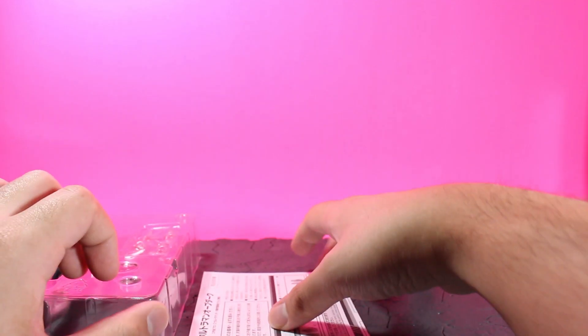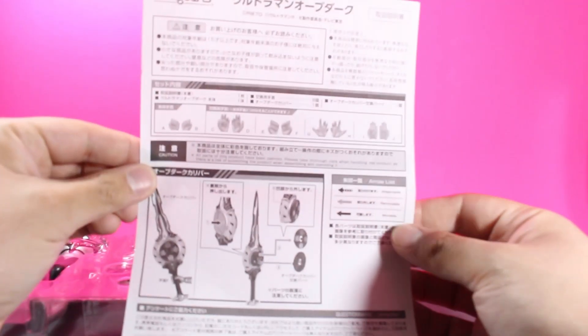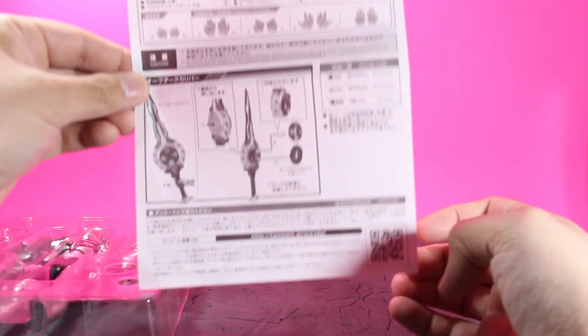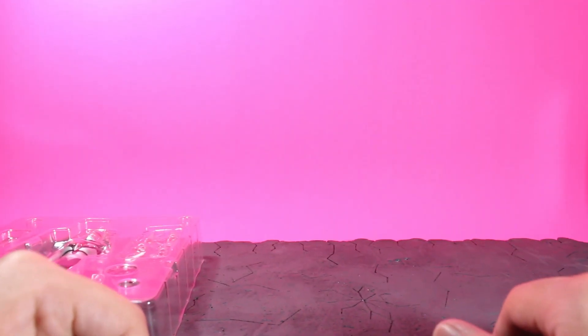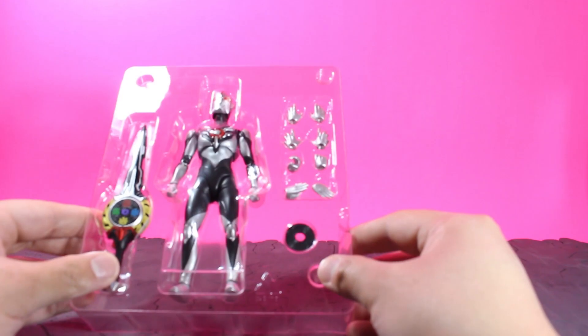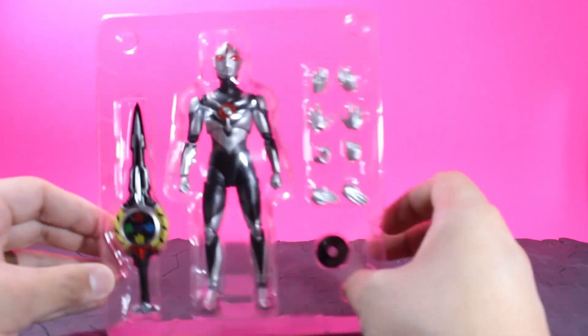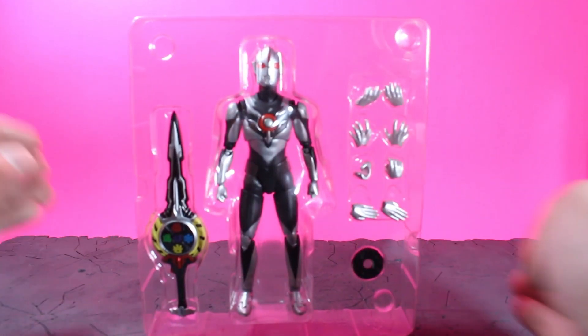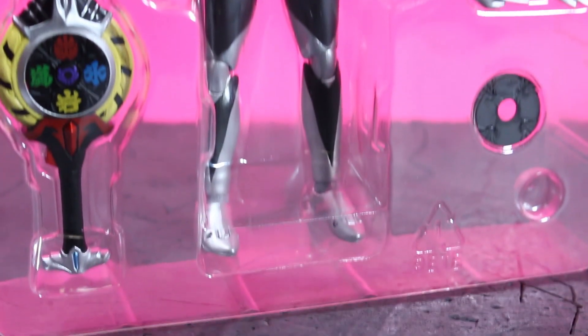No promotional materials for the Rubu. Let's look at the instructions — just a quick overview of all the optional hand pieces and how to switch out the faceplate for the Orb Caliber. So now that we've got him out of here, some of his hands are getting loose in there. Let's take a look at all the stuff he comes with.